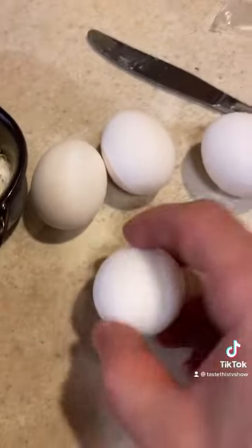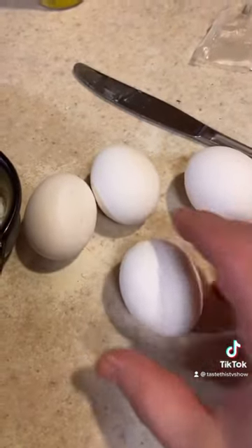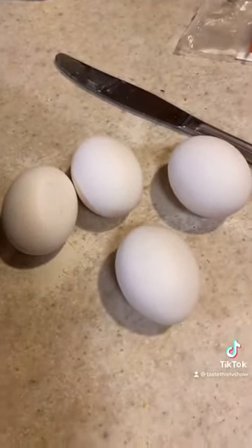Next we got four duck eggs. They're a little bit bigger than regular eggs with much more flavor, and I like how they're raised — a little bit more humane than chicken eggs. Crack them open.